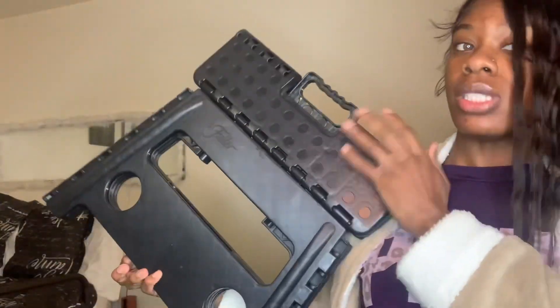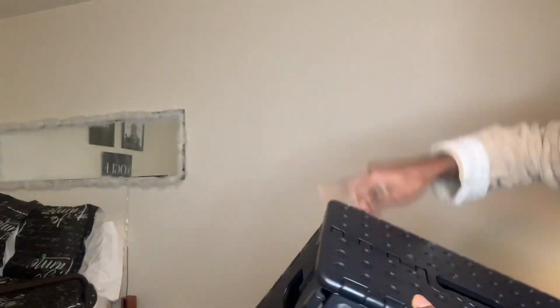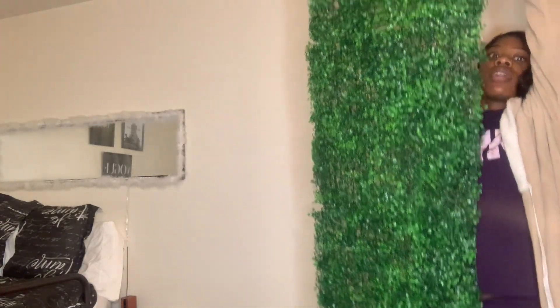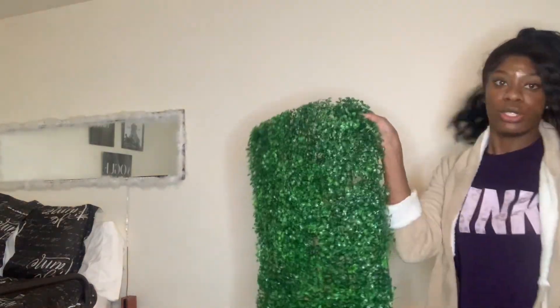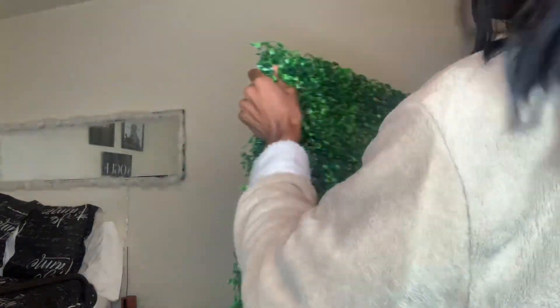You better get your little step stool because we're gonna go up high. Let me show y'all what I got. What I'm gonna do — if you see these little holes here — I'm gonna stick a thumbtack through it. Don't wish me luck because I'm experimenting. I don't even know if it's gonna work, but we're gonna hope it works.